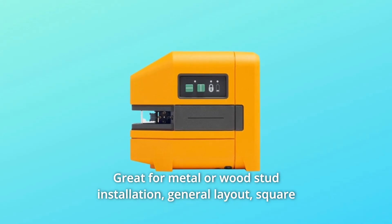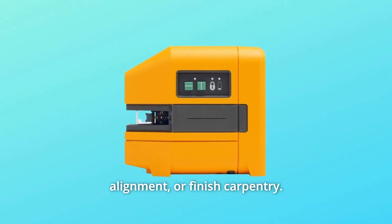Great for metal or wood stud installation, general layout, square alignment, or finished carpentry.